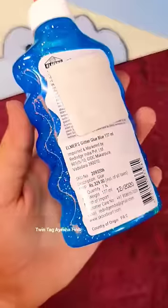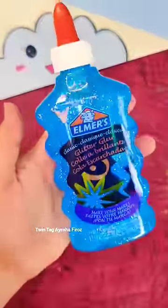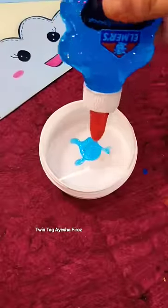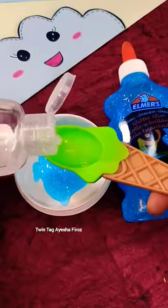So guys, today I have Elmer's Glitter Glue — you know how much I like Glitter Glue — and finally I have Elmer's Glitter Glue. Let's start with my favorite slime. I like slime very much, but today we are going to make Glitter Glue slime, so we will have a lot of fun.